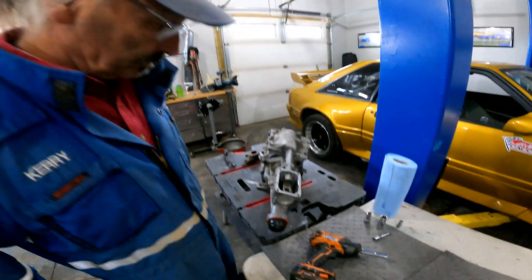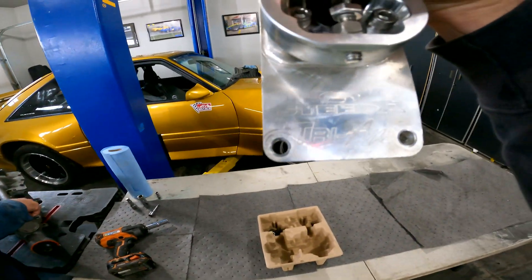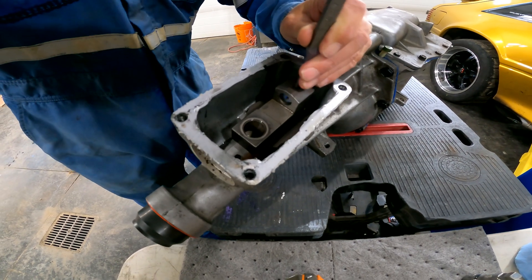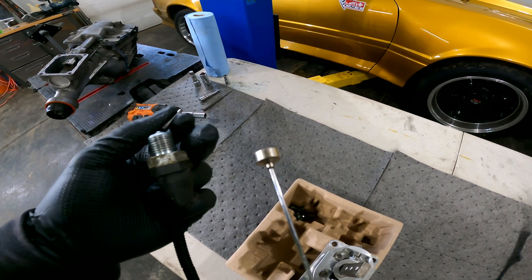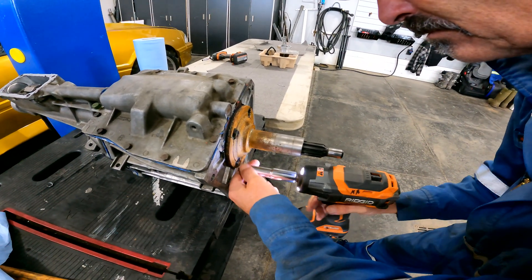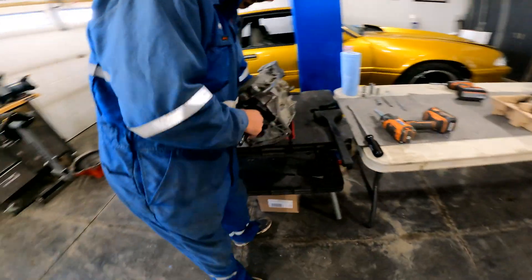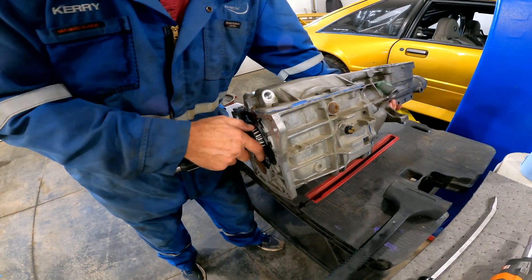We figure this transmission has been rebuilt once before, judging by all the silicone on it — you can see where somebody's been into it before. This is our first time. We've got an updated shift lever here. Take that pin out, don't lose that. We'll tilt the transmission up because there's a set of roller bearings inside the input shaft and we don't want them to fall down inside the case.